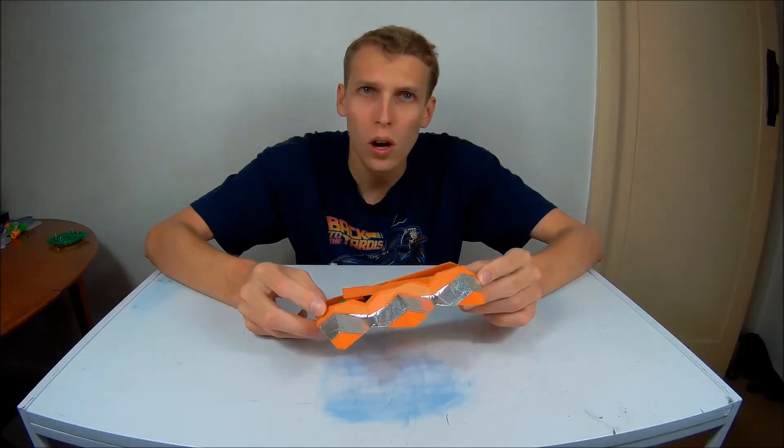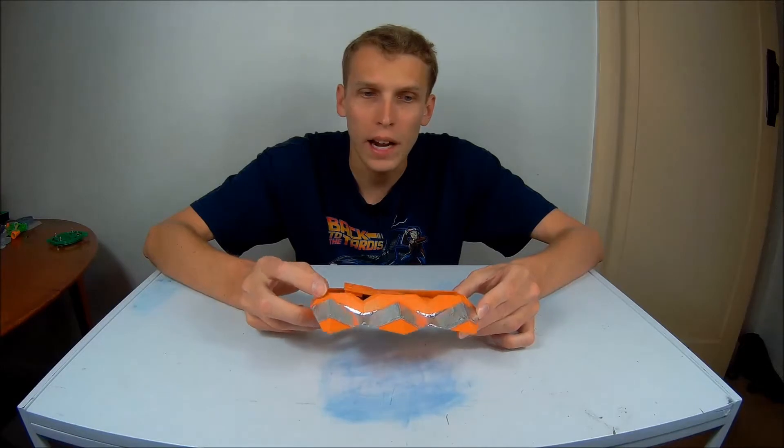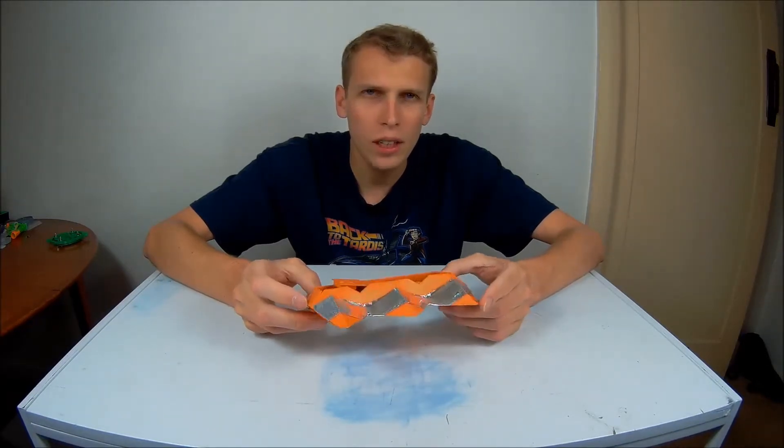It's a robot I built for the December Antweight meet in my local area. Now, this guy was pretty good, but it had a few issues.